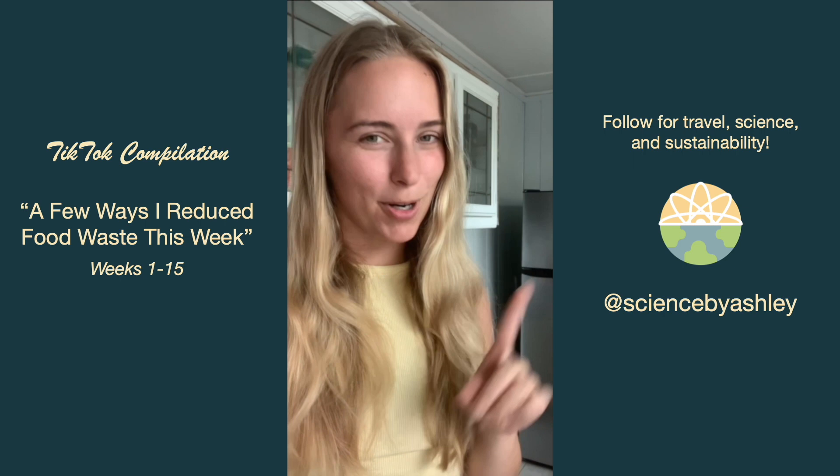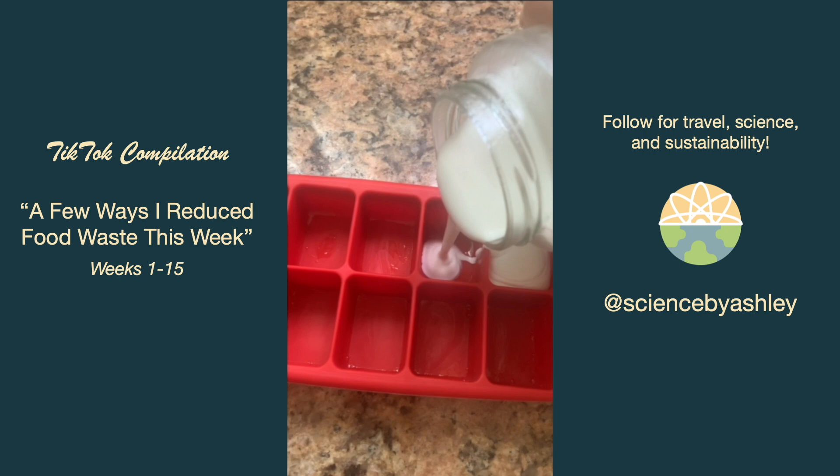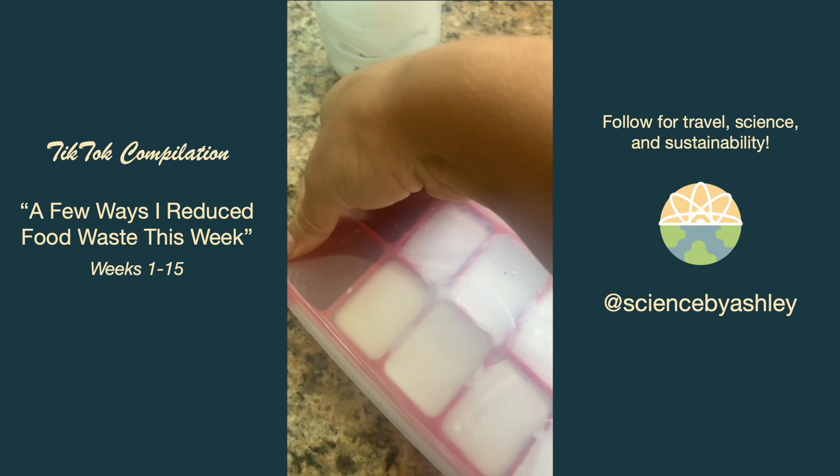When I use a can of coconut milk but don't use the whole thing right away, instead of keeping it in the fridge and worrying about it going bad, I put it in an ice cube tray and freeze it to use in other recipes without the time crunch.